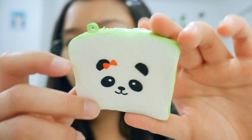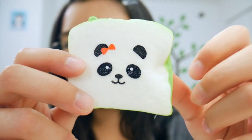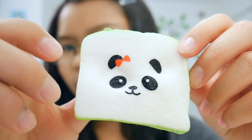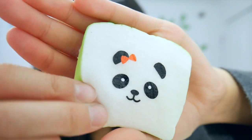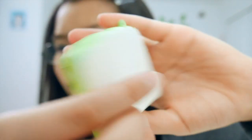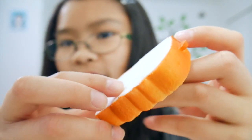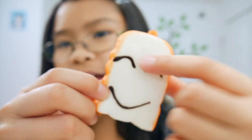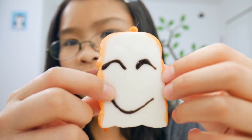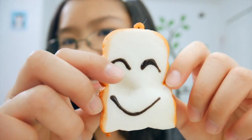Then I have this panda toast in neon or lime green — it's actually really soft and pretty slow rising. Next I got another toast, but this one has a little happy face without the crazy eyebrow, and it is really soft, sticky, and slow rising.